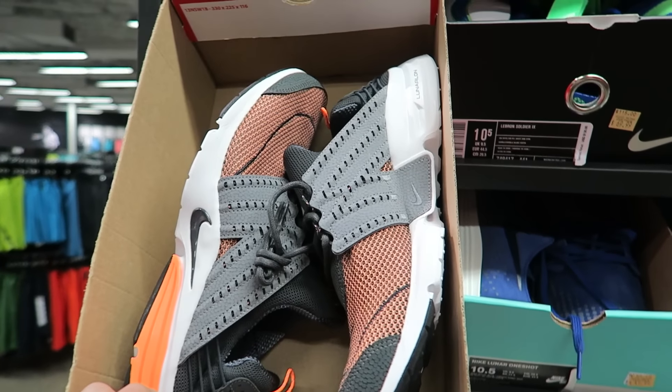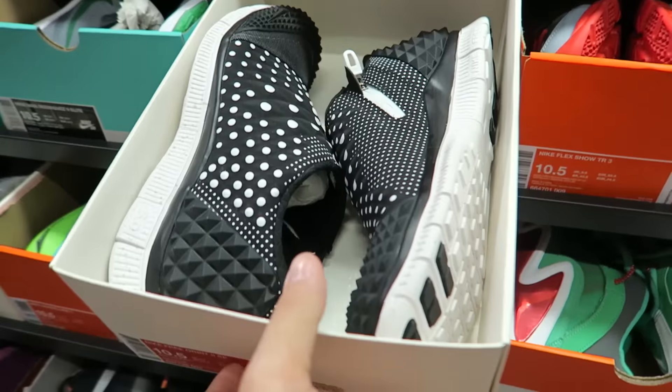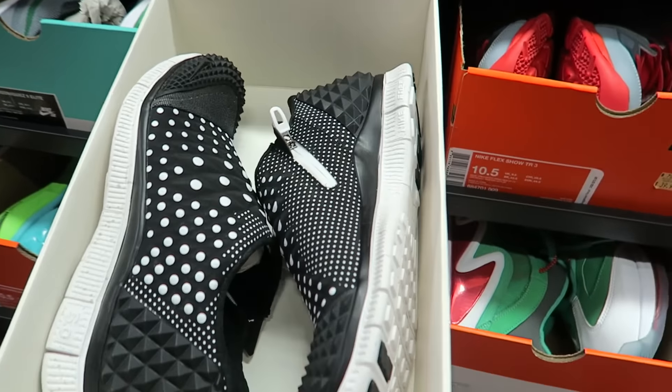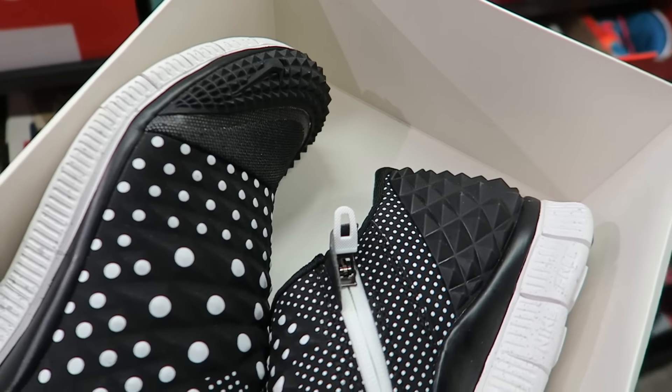We got the Nike Lunar Presto. I always loved Prestos. Prestos are low-key dope. Oh, I got right here the Nike Free Orbits. Weren't resellers going crazy for these shits at one point? Like, niggas were going insane for these.